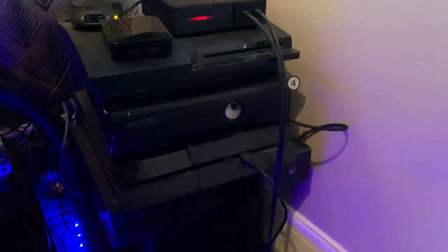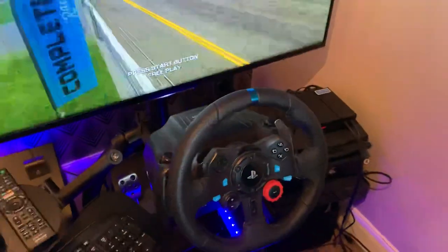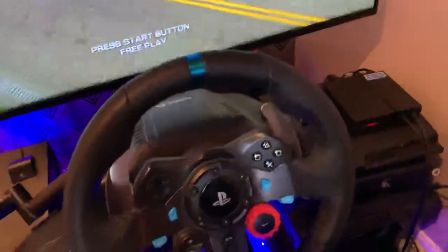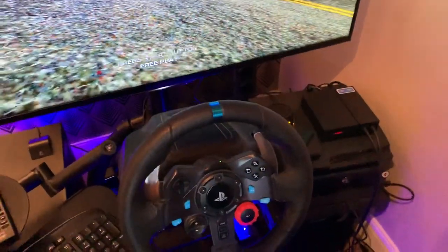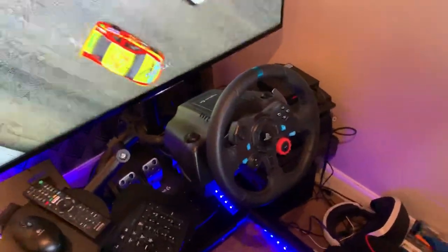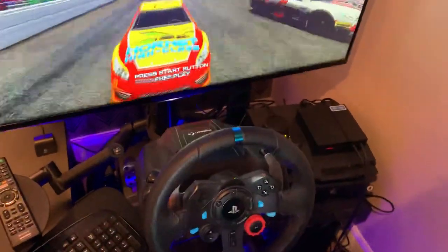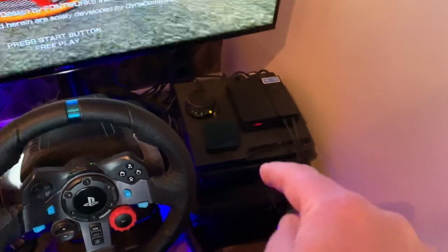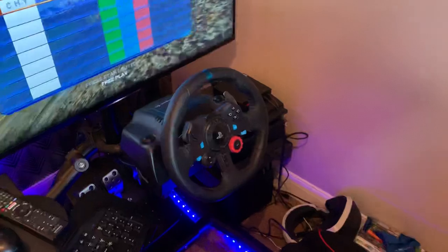That little Apple TV-looking box there is made by ReaSnow. There's a video on my channel showing that you can use the Logitech G29 with all the other consoles, including the Nintendo Switch. The Logitech G29 is made for PC, PS3, and PS4, but you use the USB from the wheel going into that little device, and then the device connects to any of the consoles and you get full force feedback on the wheel.